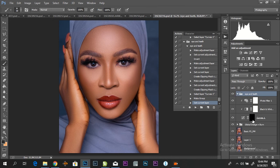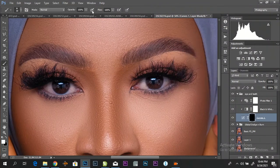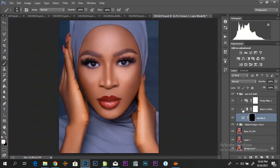Now let's start cleaning our subject's eyes. I'm using a soft brush with my foreground set to white. Can you see? Our subject's eyes are so pure.